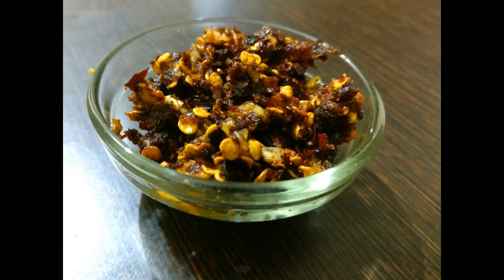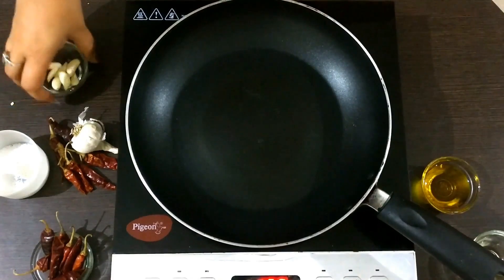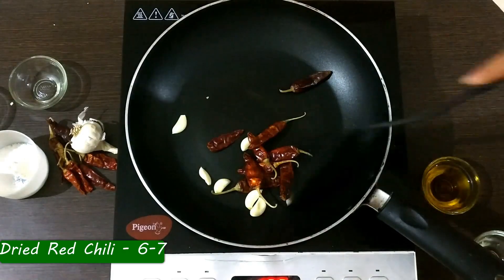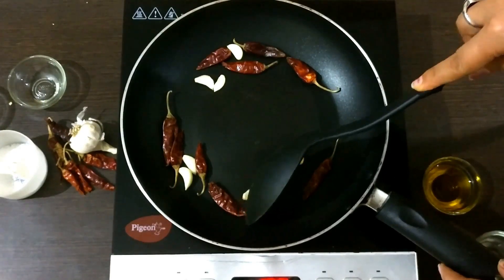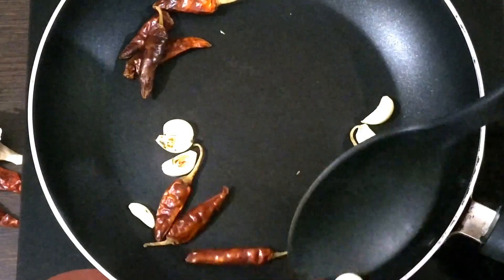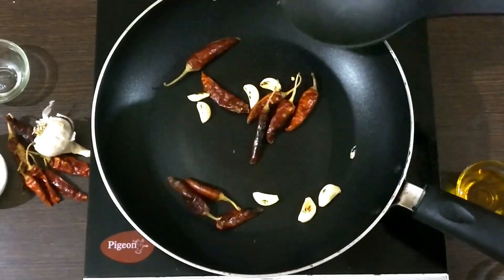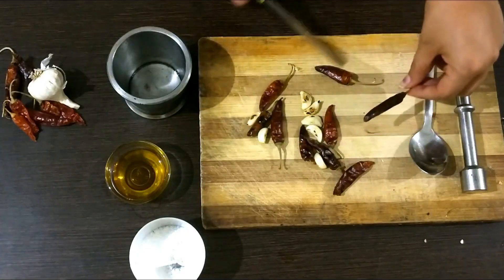Now for recipe number two. I have taken a pan and I am adding my garlic cloves, six to seven in number, and also my dried red chilies, also six to seven in number. We need to dry roast them — we are not going to use any oil. We need to roast the red chilies until they are dark brown or black in color, and the garlic cloves need to become a little soft and roasted.